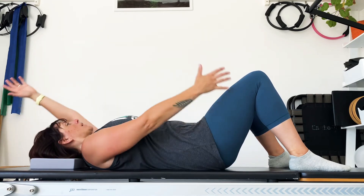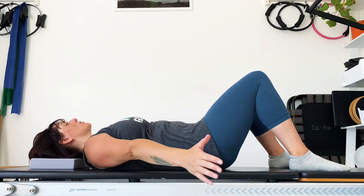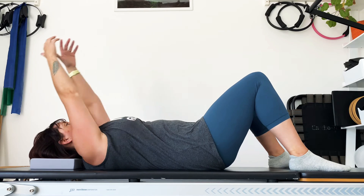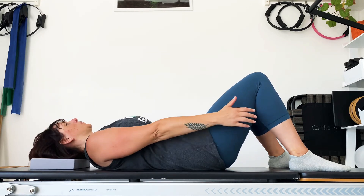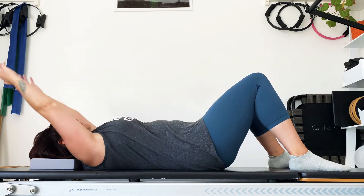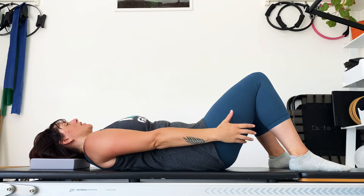Bring the hands back up, both arms slightly back this time as we breathe in and circle round as you breathe out. Lift, inhale, circle, exhale. Change direction — back to the side, breathe in and bring the arms over as you breathe out.